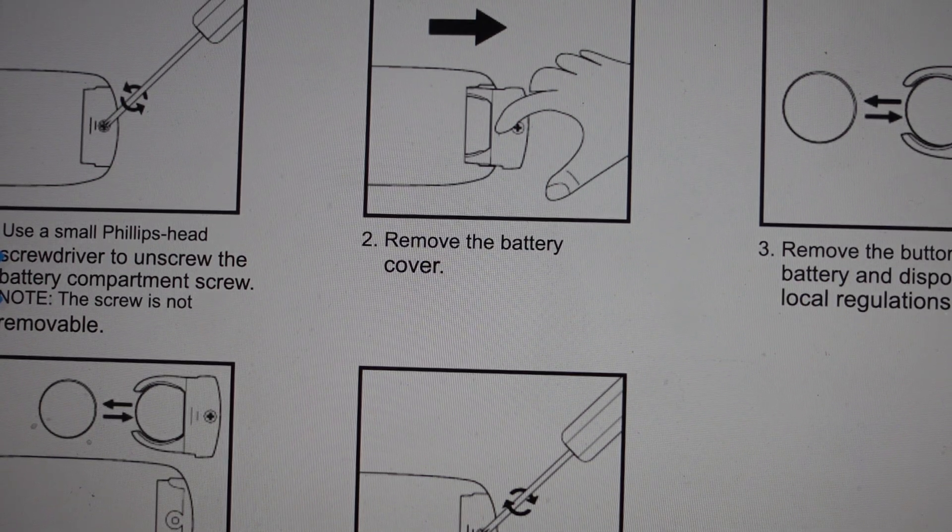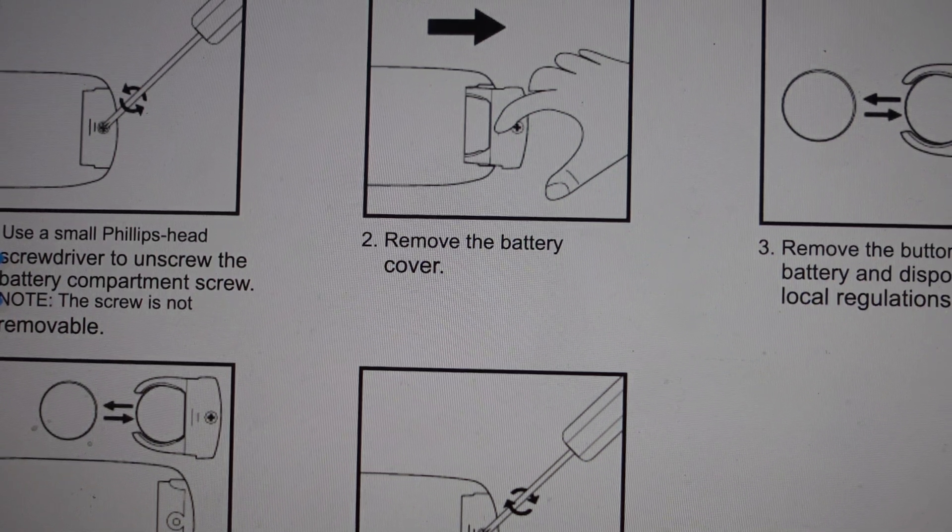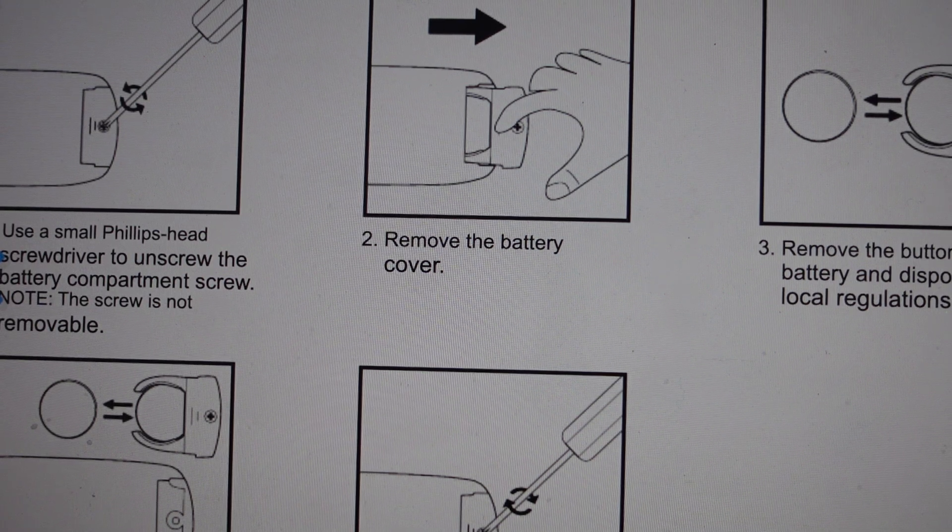Hey everybody, this is a real quick video in case you have a Hometics humidifier and you need to change or replace the battery on the remote control. You might already know that you need to replace the battery, or you might be here because the remote is not working and you're trying to figure out why. One of the good first troubleshooting steps is to just replace the battery. The battery is really cheap and they're easy to get.